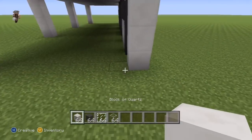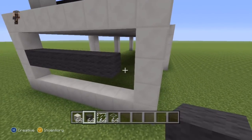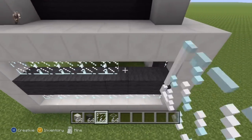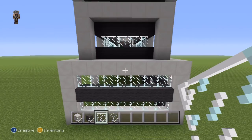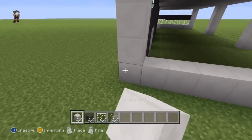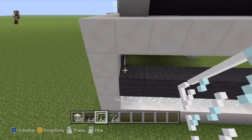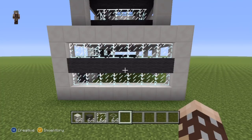Moving on to the sides — very very simple. You basically just add a horizontal row of block of quartz on the bottom of the panel, throw a horizontal row of dark gray wall right in the center, and then just throw glass pane everywhere else. You want something which should look like that for both sides — very simple indeed.